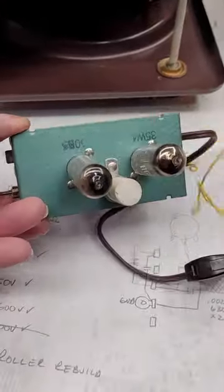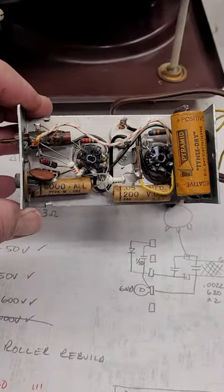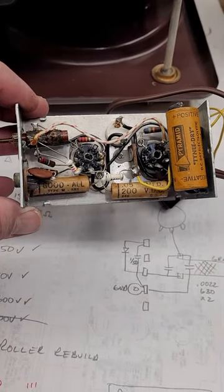And he's got this phono oscillator — we're going to go ahead and recap it: one new electrolytic and two film caps also. Thanks for watching. Bye-bye.